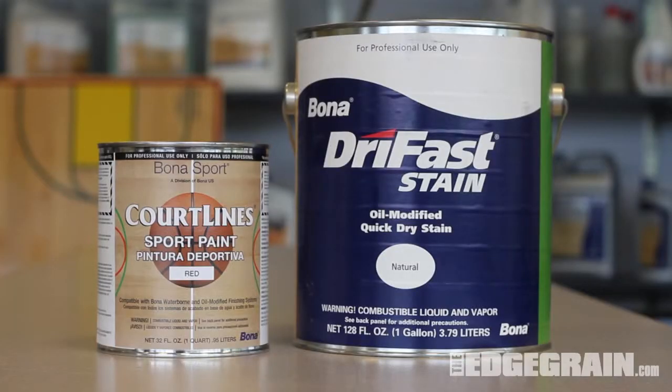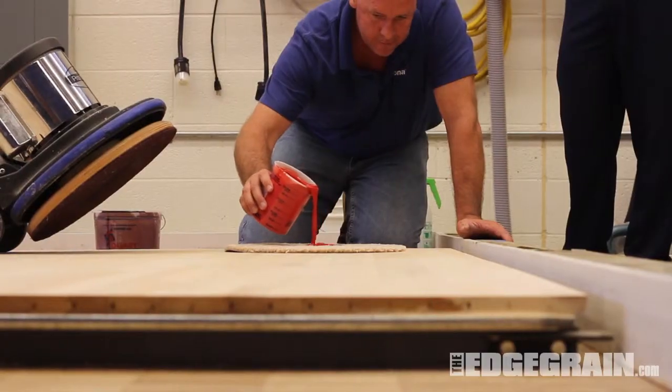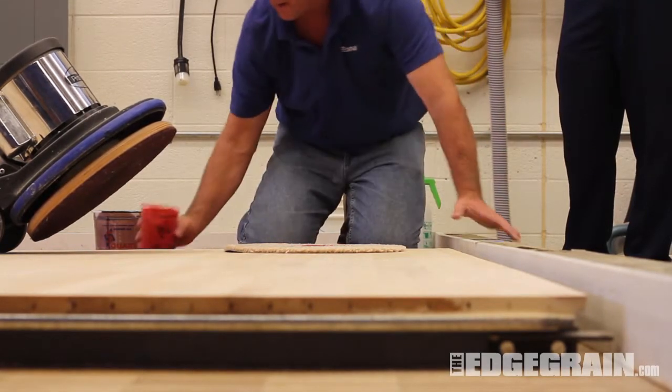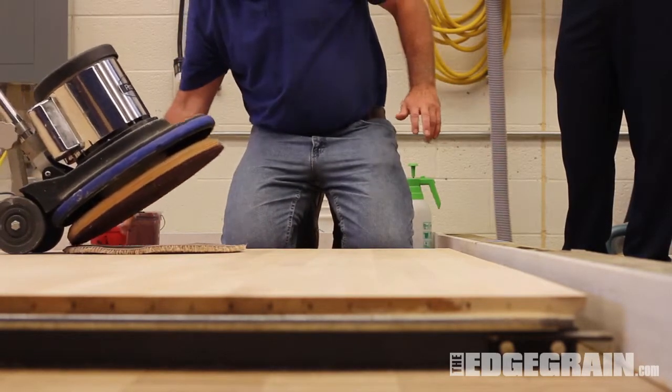We are using one part Bona Cort Lines Red to two parts Bona Dry Fast Natural Stain. Start by pouring a pancake-sized amount of stain mixture in the center of your carpet pad. Be careful not to oversaturate to prevent the stain mixture from being thrown from the pad.